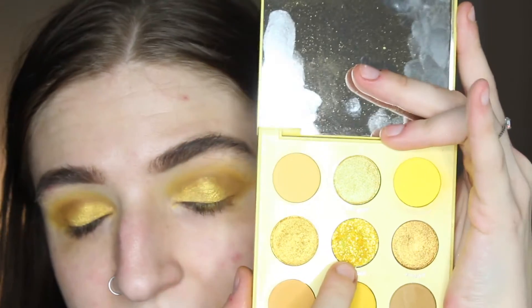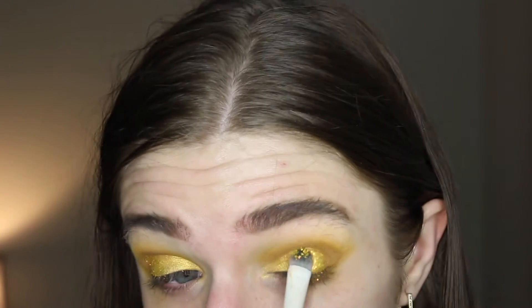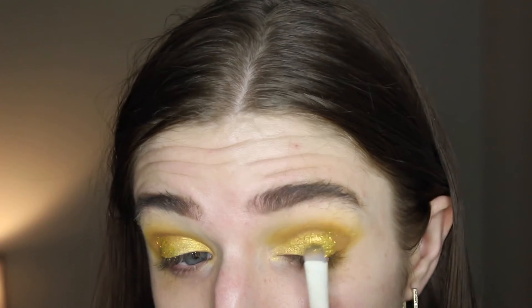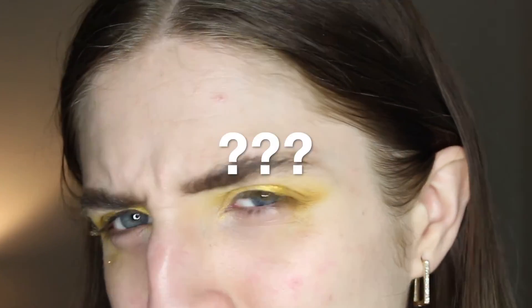Then I'm going to dip into the shade Bluza — this one is a beautiful pressed glitter — and it's going right in between where I applied the Buzzkill shade and the Dandy shade. I like this look because it gives a really cool effect. When you turn, that's when you see the glitter there, and it looks really sparkly and cool.